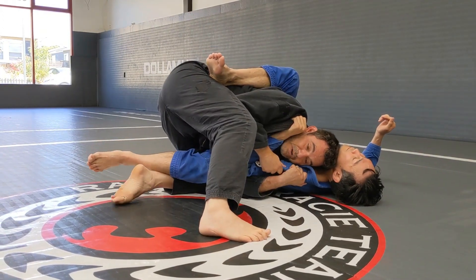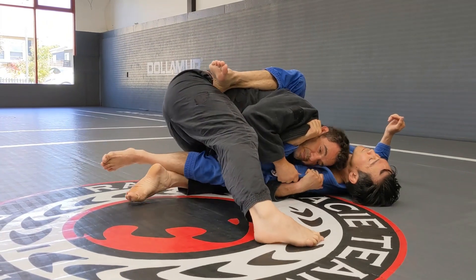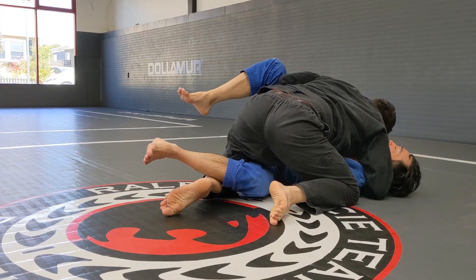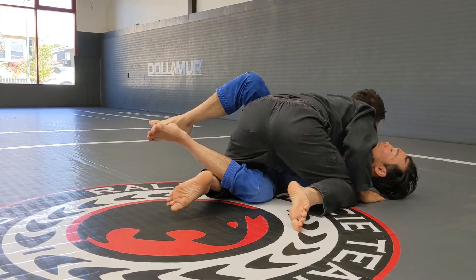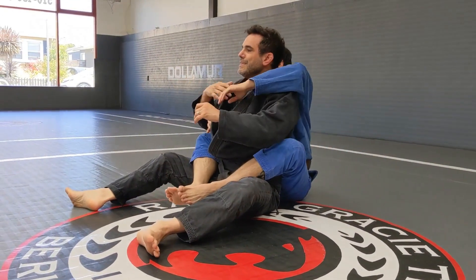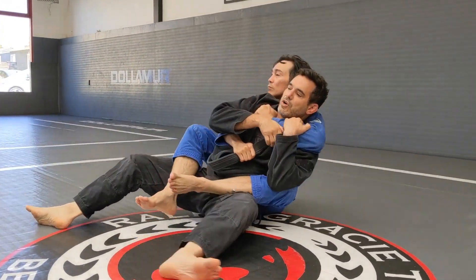I always have to protect, but now freeing my shoulder is important. Once I free the shoulder right here, I can establish that half-guard position. So this escape is: he gets the grip and goes to the side he wants.